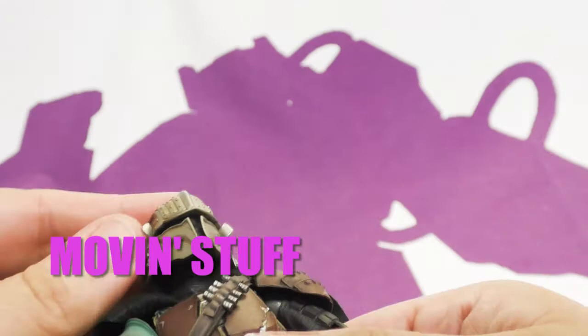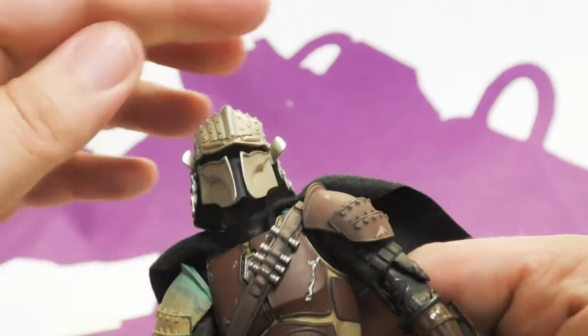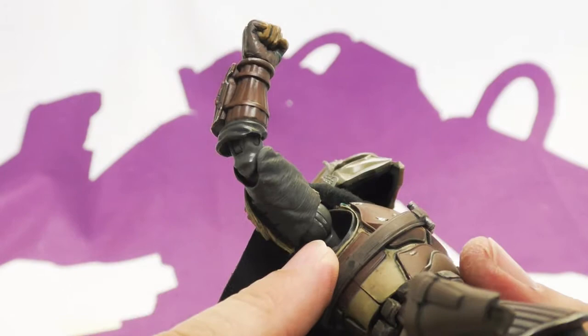His head is on a double ball joint at the top, and he has a ball joint at the bottom of his neck, so he gets all kinds of movement at the top and bottom. Unlike certain other toys, at no point does a giant gaping hole appear — I really appreciate that.